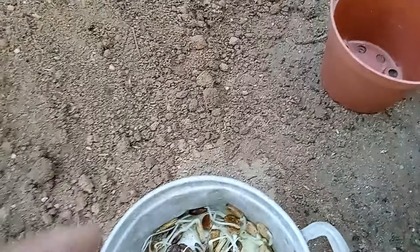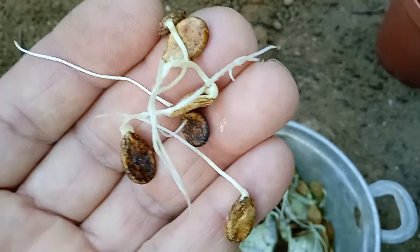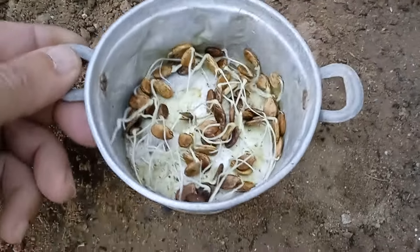Check the paper towels regularly to ensure they remain moist. Remoisten them as needed to create the ideal germination conditions. Over the next few days, monitor the seeds for signs of germination, such as the emergence of roots or sprouts.